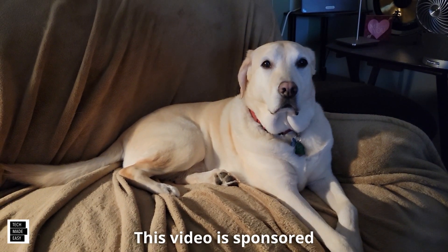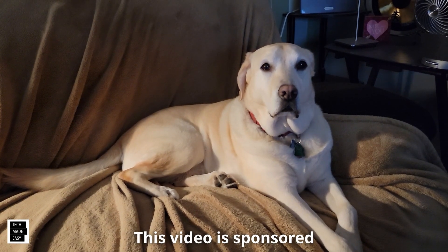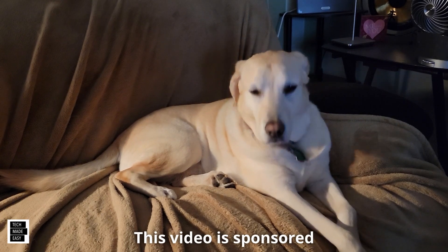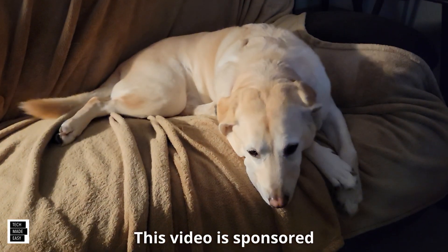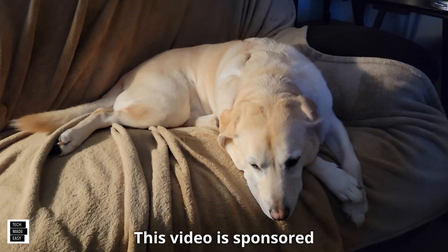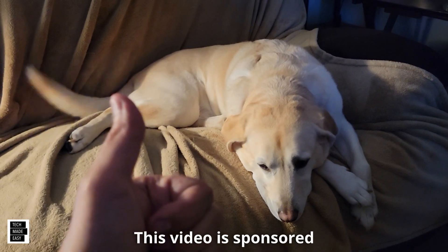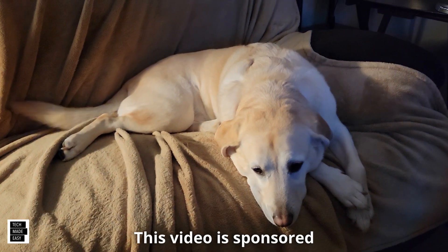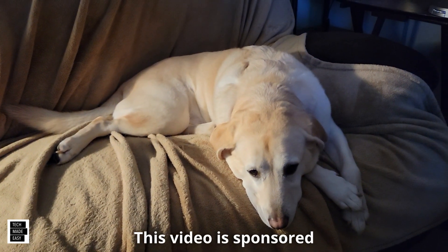This is Al from Tech Made Easy with a really quick message. The video you're about to watch is sponsored — we received this product from the vendor. But keep in mind, we will be very honest with you as we review the product. That is very important to us. If you like our video, I sure hope you give us a thumbs up, share our video, and I really hope you subscribe and become a part of the family. Thank you.